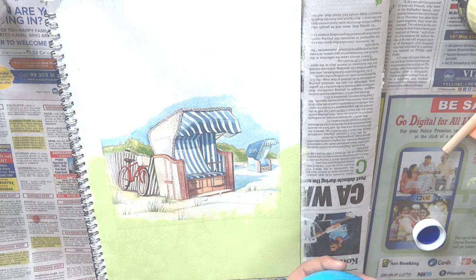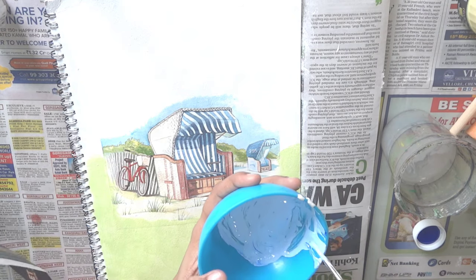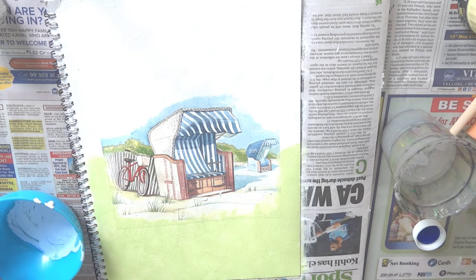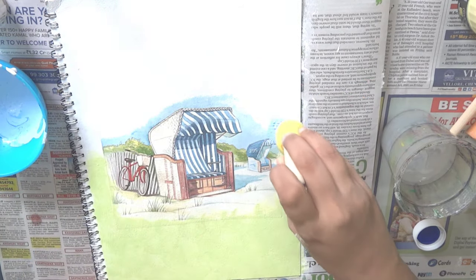I am mixing the white and the dark blue acrylic colors to get a light blue color for the sky. I am applying this blue color as well to fill up the sky.